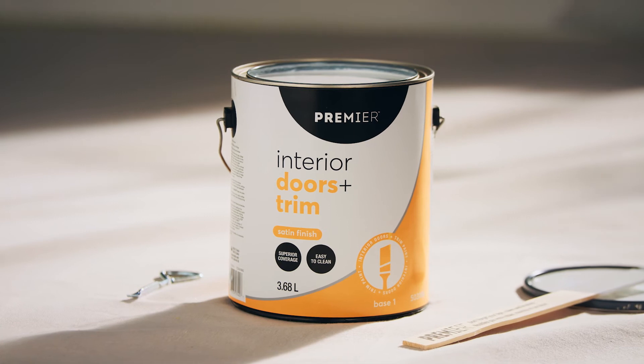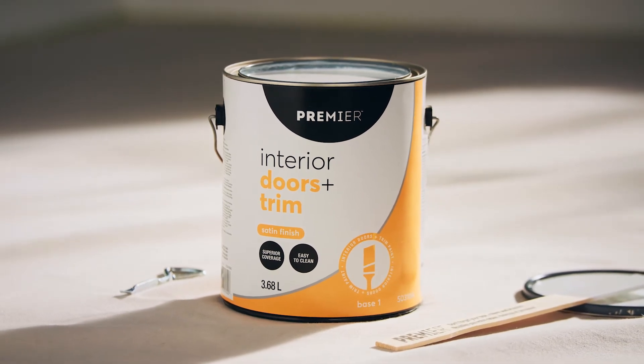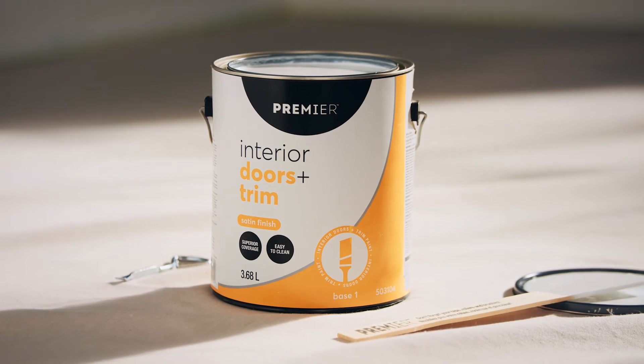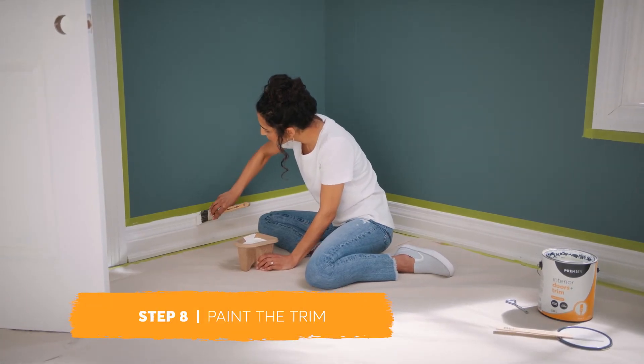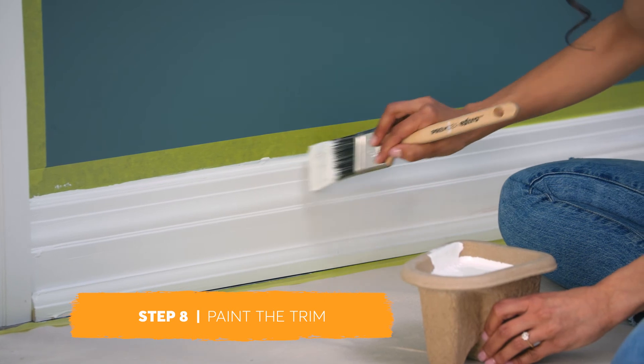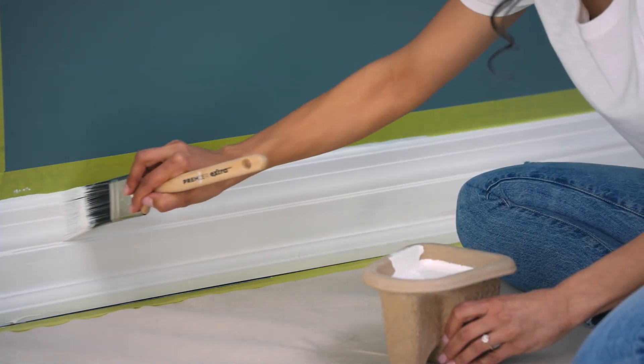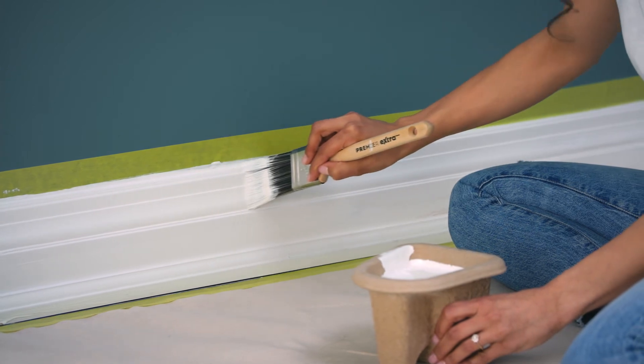Premier door and trim paints are available in semi-gloss or satin finishes and come in a brilliant white that can be tinted to your desired color. Apply paint to the trim using horizontal brushstrokes that overlap onto the wall by a few centimeters. After several small strokes, smooth it out with one long brushstroke for a streak-free finish.